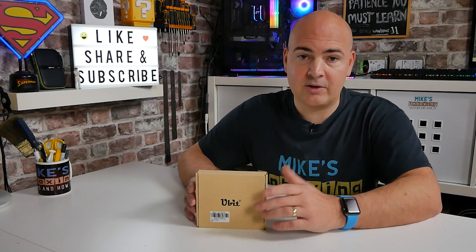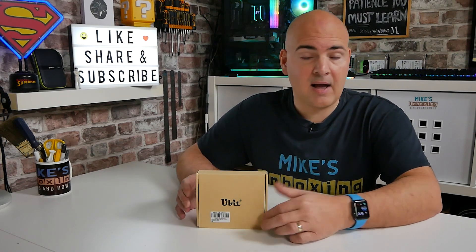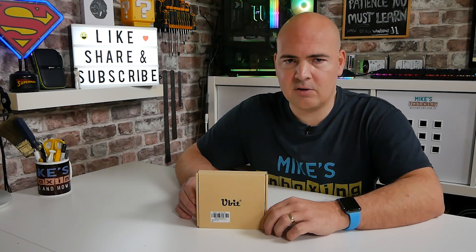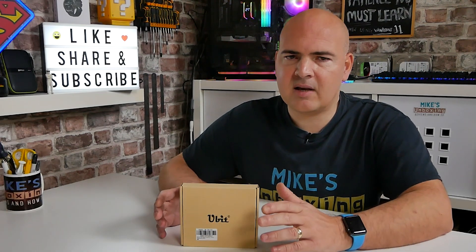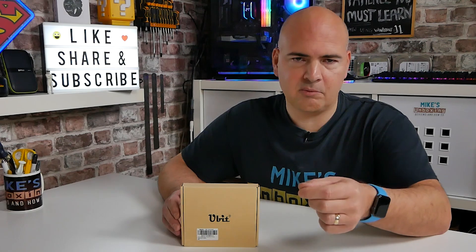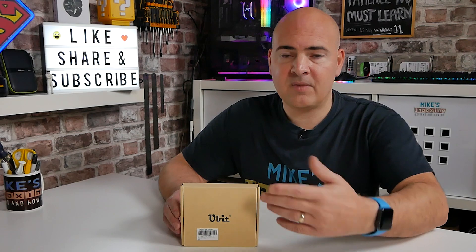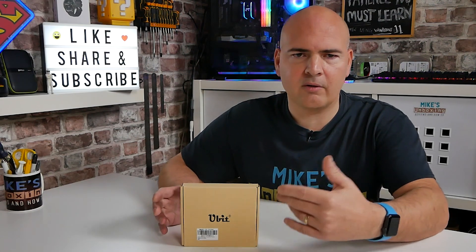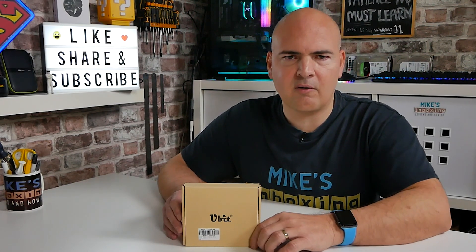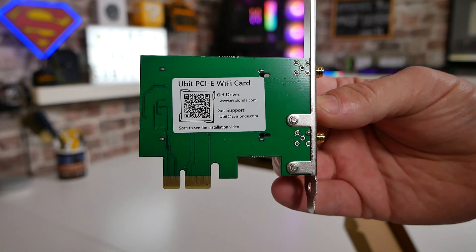People often ask which is the best one to get. The USB ones generally tend to be cheaper and considerably easier to use, but in reality they often introduce their own inherent problems — being USB, they quite often just stop working for no reason. You have to unplug them and plug them back in, and they can also get some interference from the system itself.